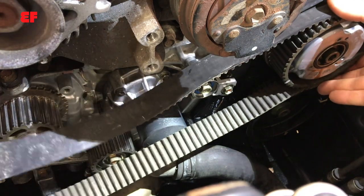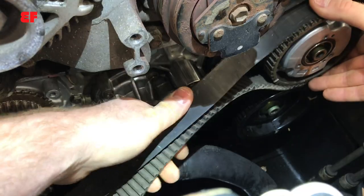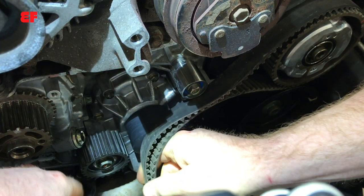You can smash the valves into the piston if the sprocket turns, so we have to do two things: loosen the bolt by hand, and hold the sprocket so it doesn't rotate.